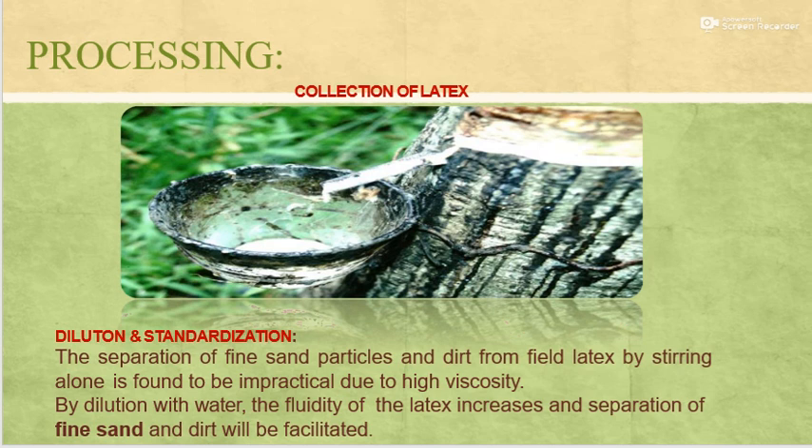Then collection of latex, dilution and standardization. The separation of fine sand particles and dirt from the collected latex by stirring alone is found to be impractical due to the high viscosity. By dilution with water, the fluidity of latex increases and separation of fine sand and dirt will be facilitated.